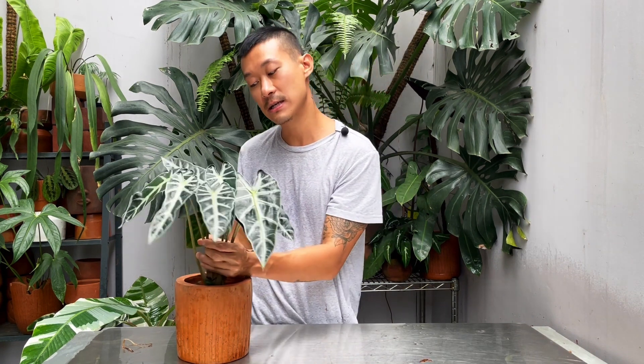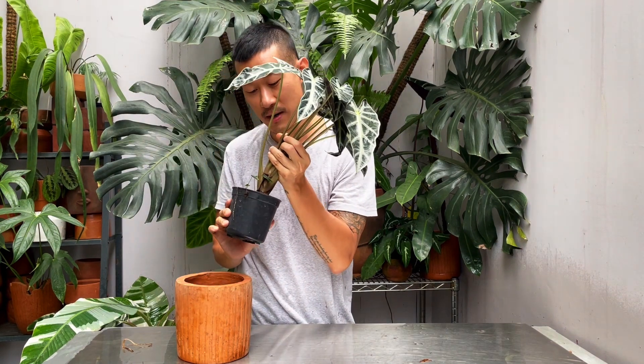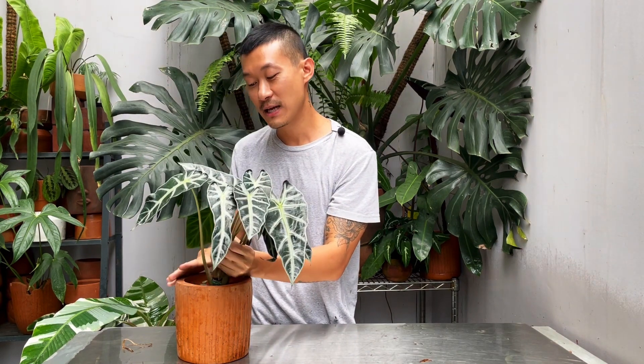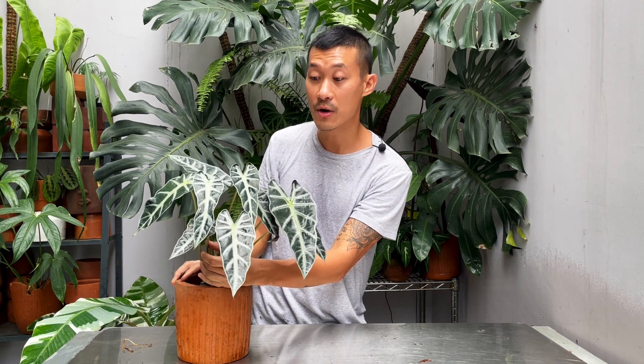I actually water this plant every day — it's living in a plastic pot. I just noticed how root-bound it is, but I water this every day lightly. Sometimes even twice a day if it's super hot out with a little direct sunlight. Alocasias, I find, are actually pretty heavy feeders — a bit more than philodendrons. Correct me if I'm wrong, but I do notice that.